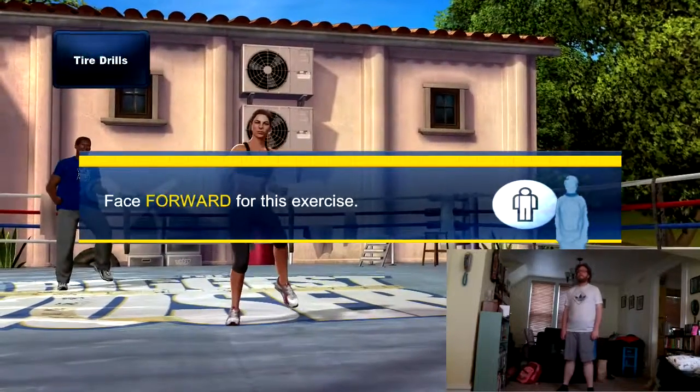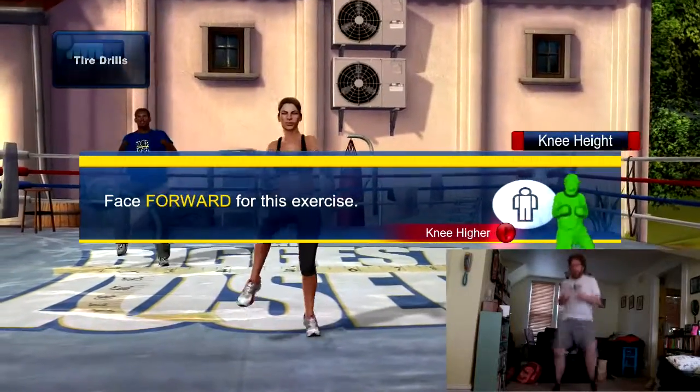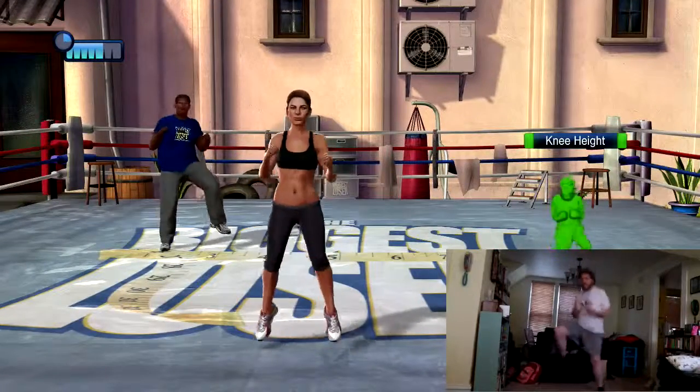Okay, back to the front, facing me. Now for some tire drills — get those knees up high and keep those feet wide apart. Knees up as high as you can.